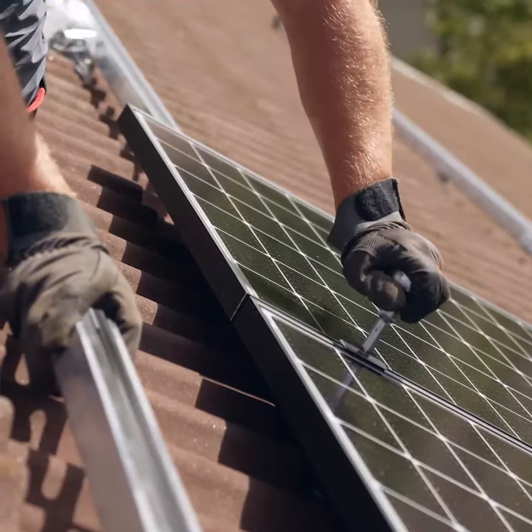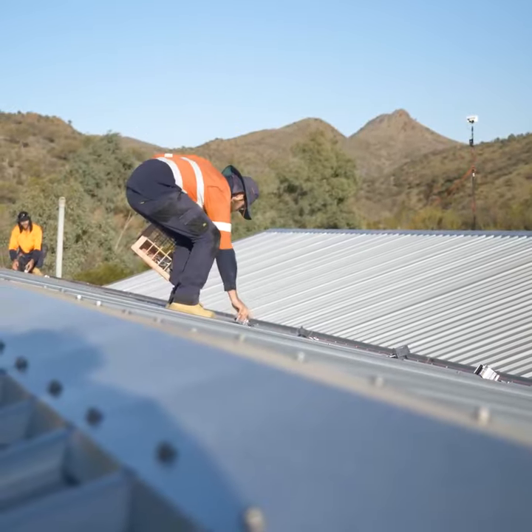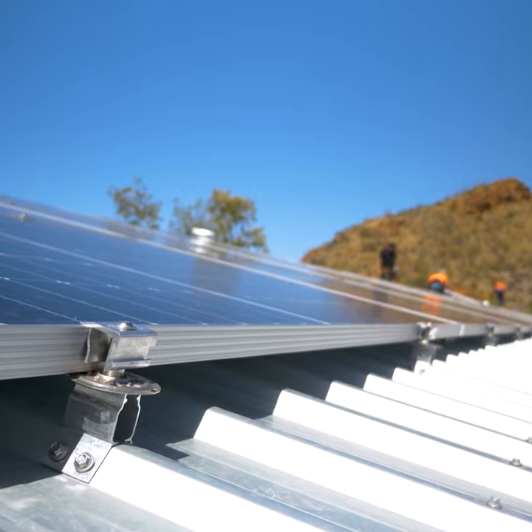Rooftop solar installations can be complicated and time-consuming. With so many steps involved in rail mounting, wouldn't it be great to simplify the process without jeopardizing your system's integrity? Look no further than rail-less direct-attach mounting.